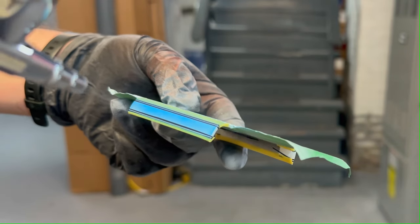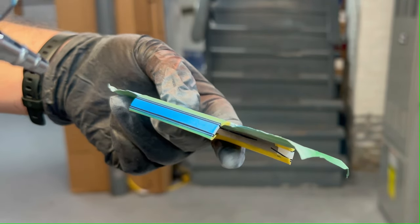After we do some masking, we will paint a dark blue for those iconic Ford stripes.